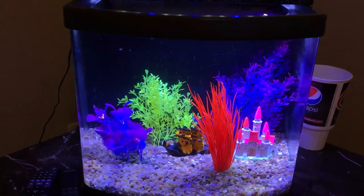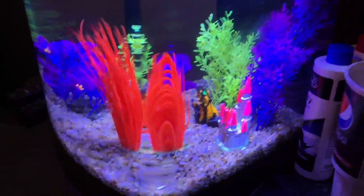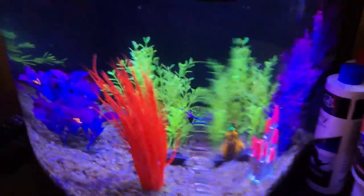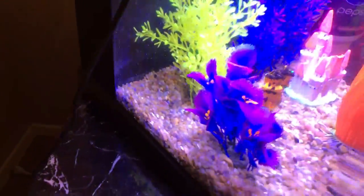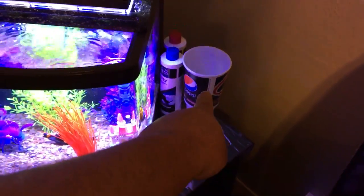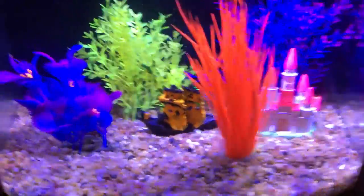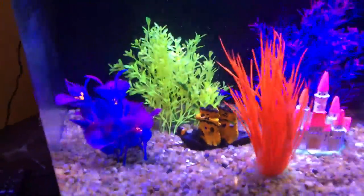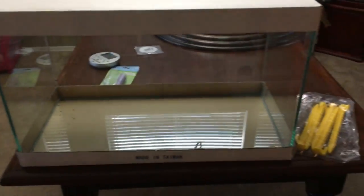Hey guys, I'm back in the game. Check it out — this is the most advanced tank I've ever had: hardcore freshwater, fake plants, three tiger barbs in here somewhere. I've got my ATO right there. Now I'm just fooling around with the pirate ship — just kidding, guys.